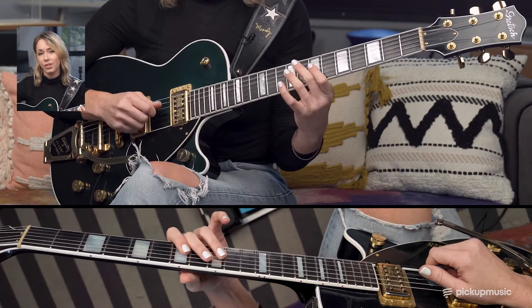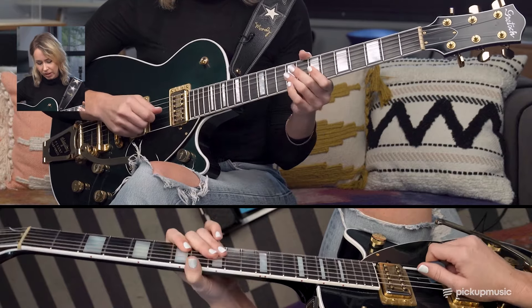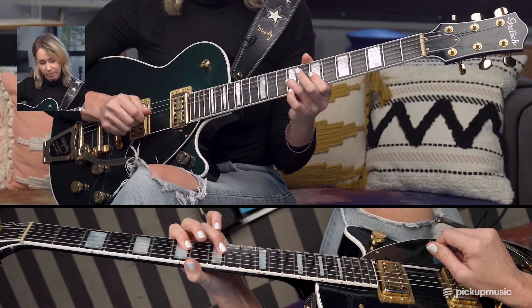Some of the techniques that the solo has are some hammer-ons and some pull-offs. A hammer-on — what you want to do is pluck the note once and then press your finger down hard enough. Don't pluck again. Press the finger down hard enough that another note sounds.